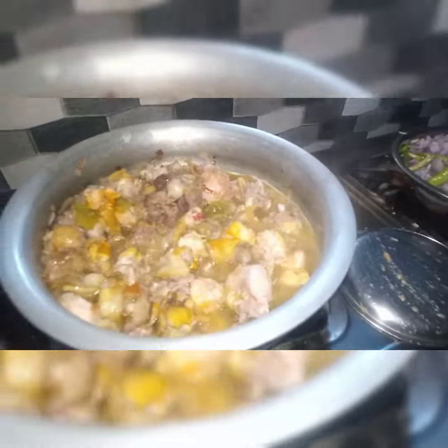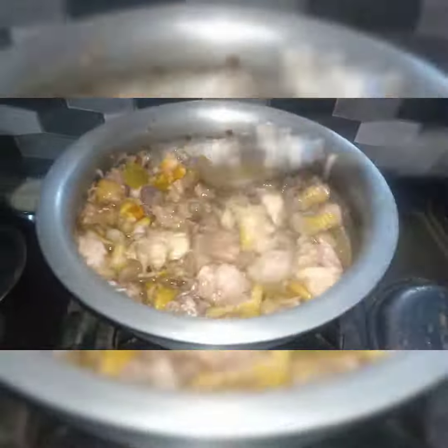When we add the masala, we add 1 tablespoon of masala.